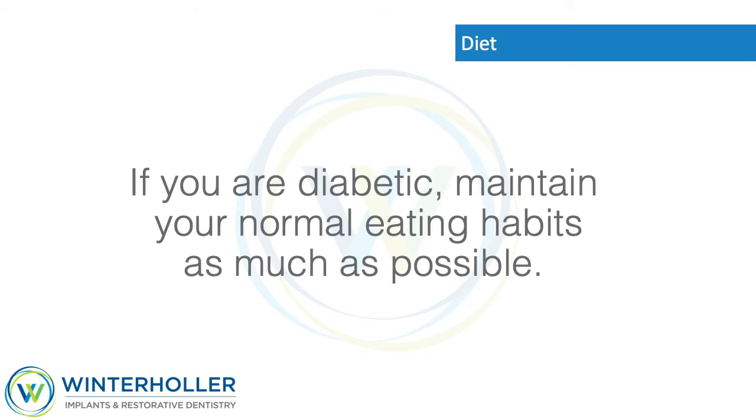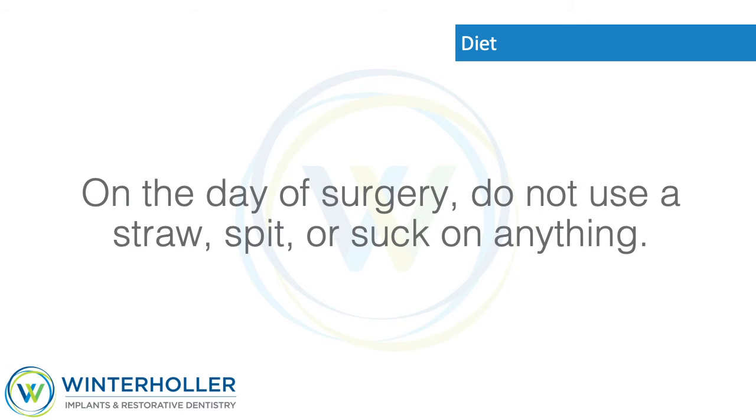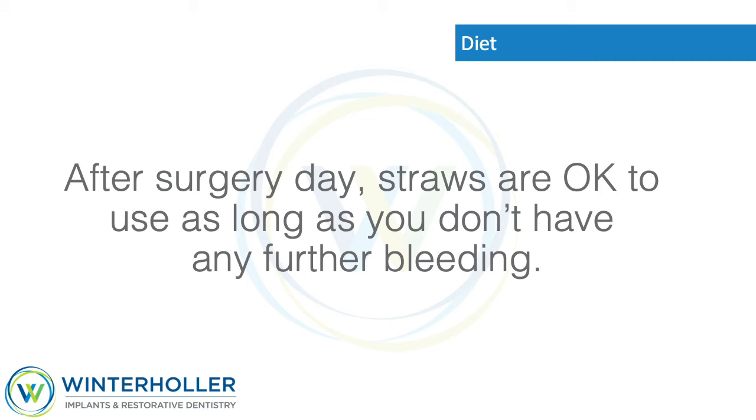If you take nourishment regularly, you will feel better, gain strength, have less discomfort, and heal faster. If you are diabetic, maintain your normal eating habits as much as possible and follow instructions from us or your physician regarding your insulin schedule on the day of surgery. Do not use a straw, spit, or suck on anything after surgery. Straws are okay to use once you have no further bleeding.